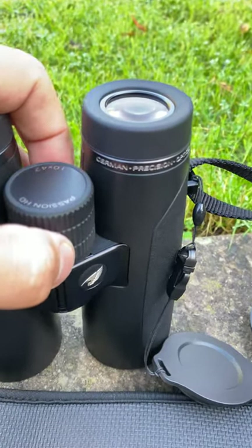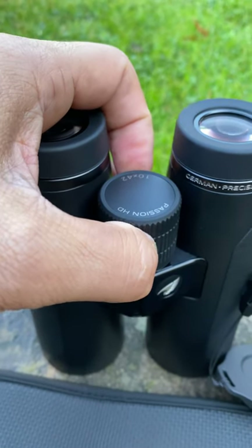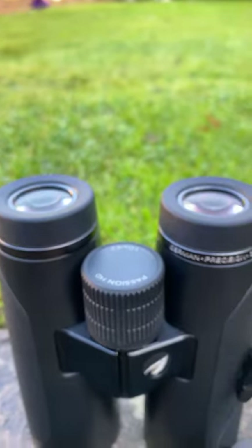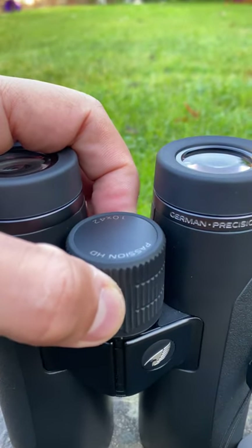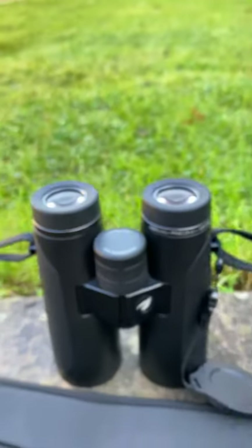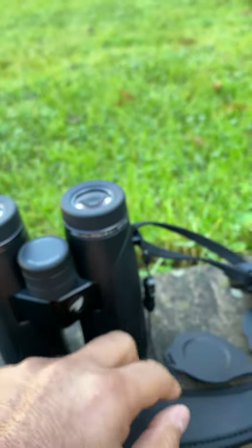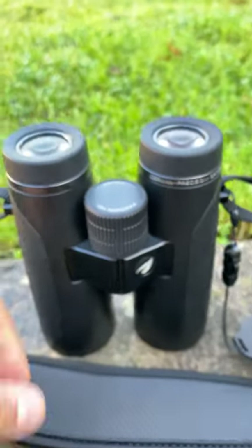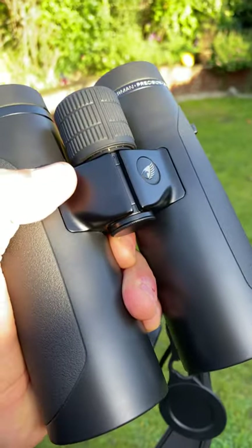The locking diopter works by pulling it up — you can hear the click — and you go through your focusing for the right diopter, and each turn has a click with it. They come with a front lens cover that you won't be able to lose because they are attached by string to the barrel. This hinge here is very thin, which keeps these binoculars quite light and gives you plenty of space to put your fingers between the two barrels.